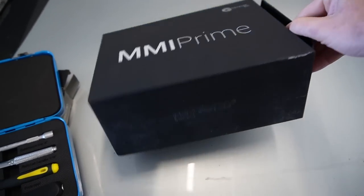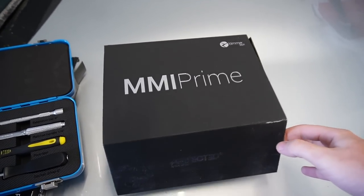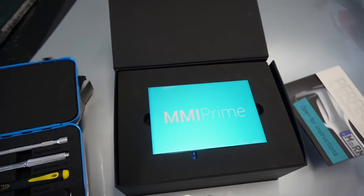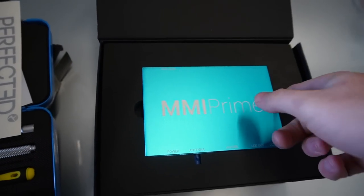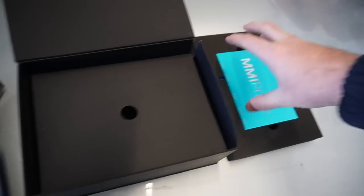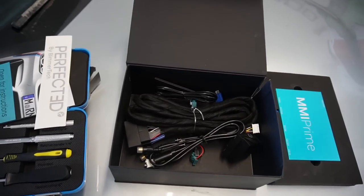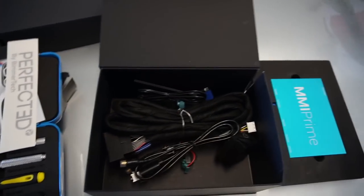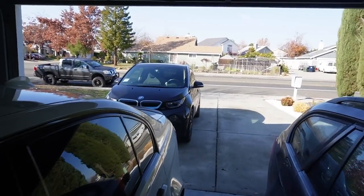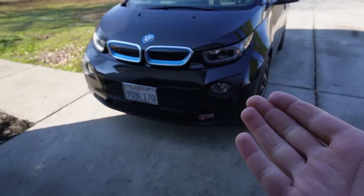So this is the MMI Prime. I've gotten so many of these, but this box looks a little different — this time it's magnetic, whereas last time you'd just slide it up. We're greeted with the nice stickers and the beautiful MMI Prime — I love the blue. Down here are all the cables you'll pretty much need to plug it in. This is a complete plug-and-play harness, so we don't need to do anything special. I'm going to show you exactly how I install it on my BMW i3. It's a 2017, but I'm pretty sure it works on all years the same. Without further ado, let's go ahead and install it into my toaster.